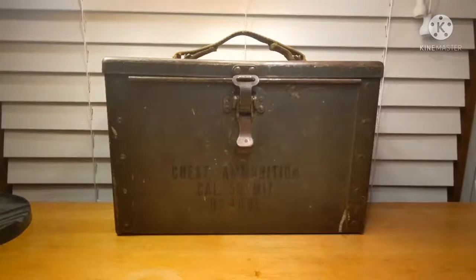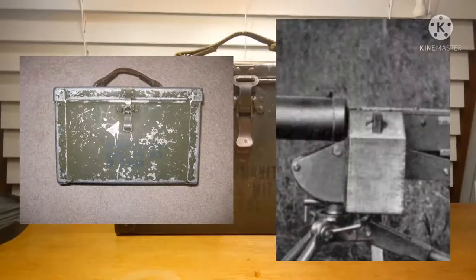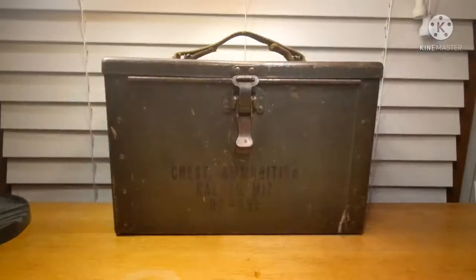Today we're going to be taking a look at the World War II US M17 ammo chest. This World War II .50 caliber ammo chest was first introduced on March 9th, 1942, to replace the M3 ammo chest and the wooden .50 caliber ammo boxes in order to be more durable and to save on materials.